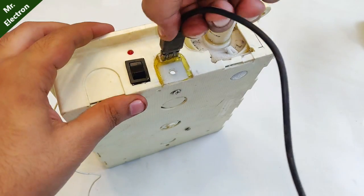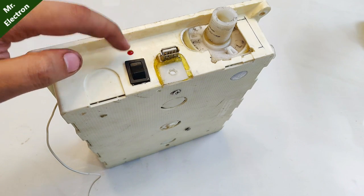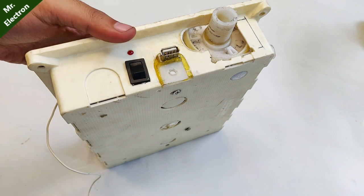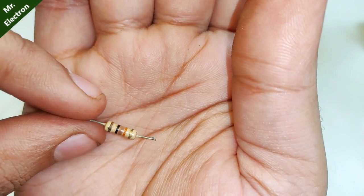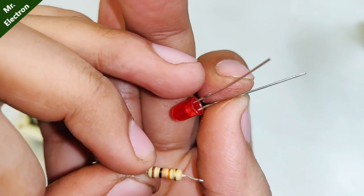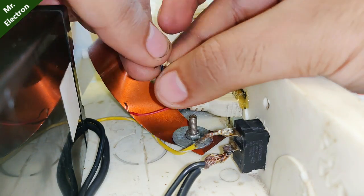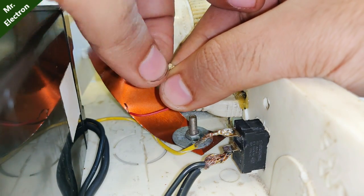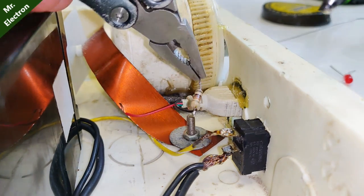This red LED is going to indicate the start of charging when I connect the USB cable. This is a 1-kilohm resistor which I'm going to connect in series with the LED to limit the current flow. The black wire from the USB port is going to be connected to this resistor.